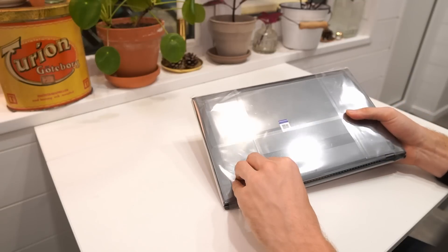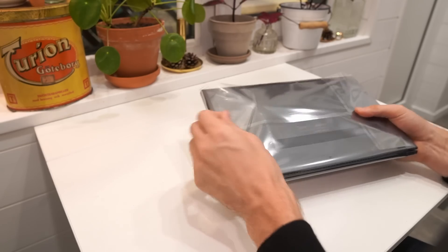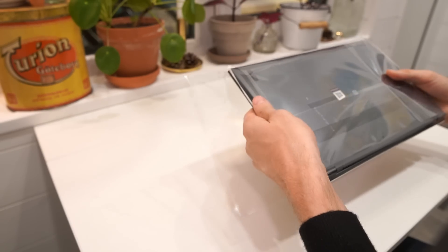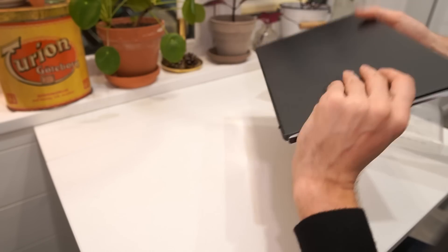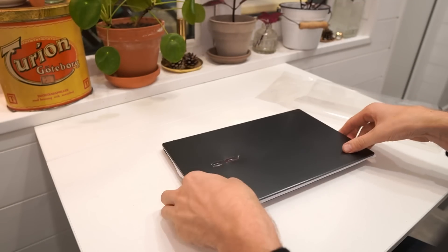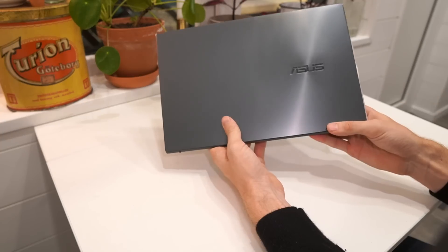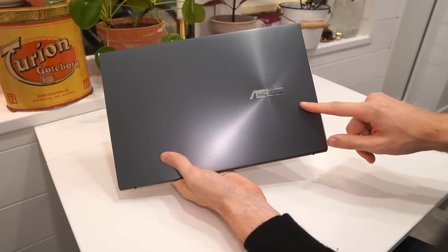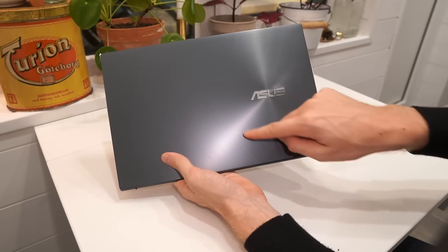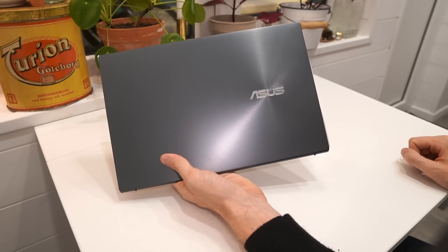The laptop is covered in some plastic so let's remove this and see how it feels inside. There we have it — it's got the ASUS logo up top, adjusted to the side with rings coming out from it, which gives the laptop a very professional look.